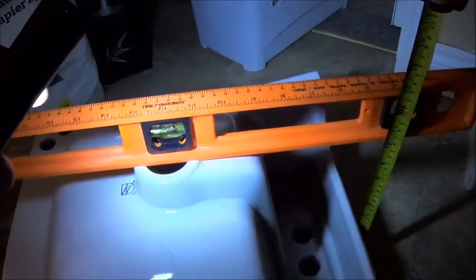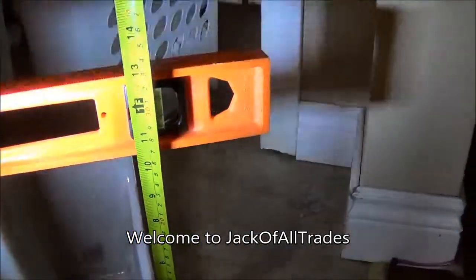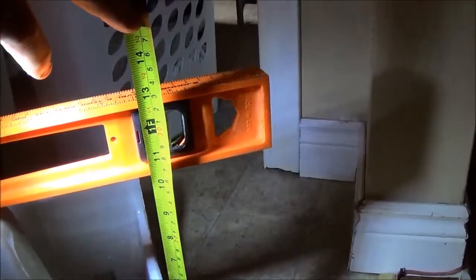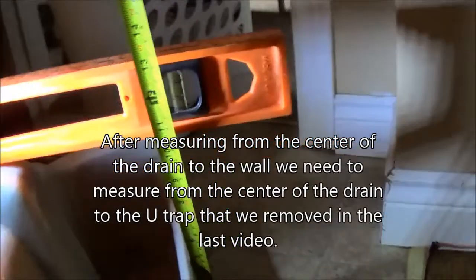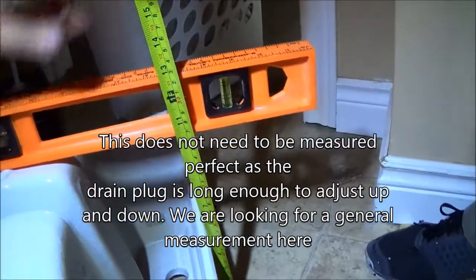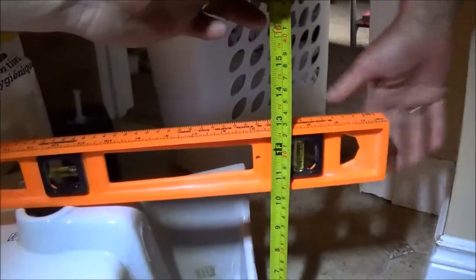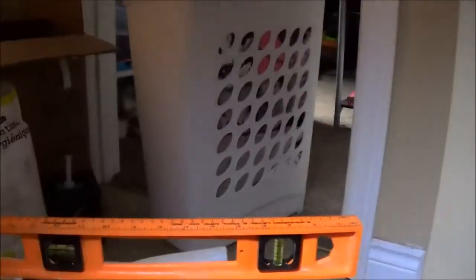We got this sink level to the ground — this is the new one. Just hold the light. Looks like we have 13, you've got to have a level depth, it's got to be 90 degrees from the ruler. Okay: 13, 12 and 3 quarters, 12 and 3 quarters. So we need two inches, so we need the pipe here.